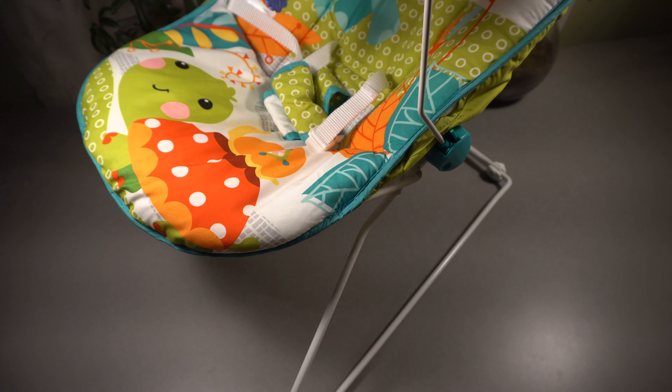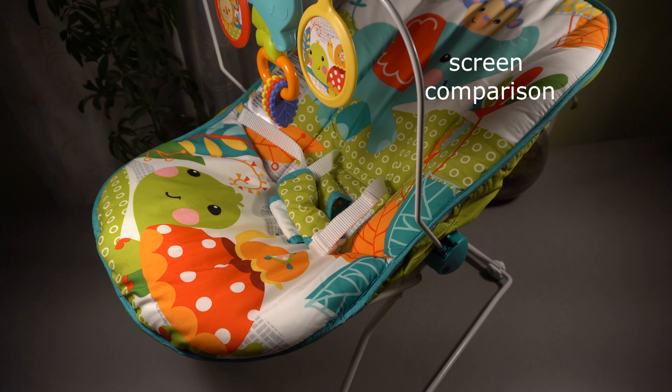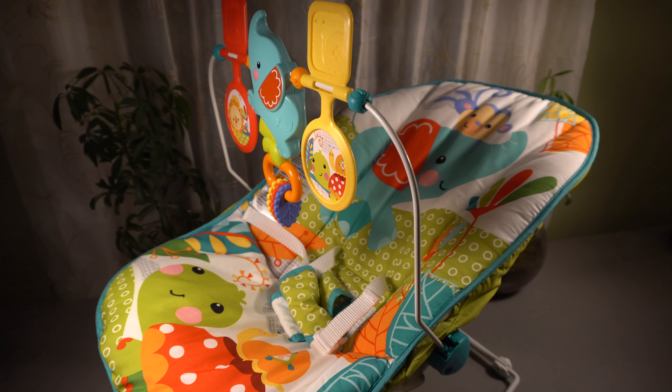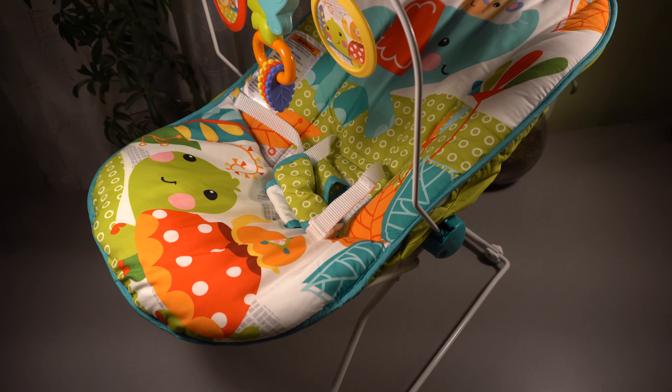Hello everyone. This is the $29.99 Animal Party Bouncer from Fisher-Price. You can see it's kind of a simple child seat bouncer to play in, with some toys. Overall it has a simple yet good design.